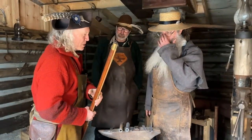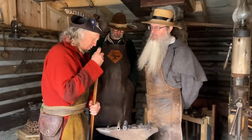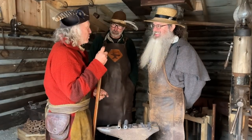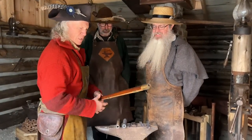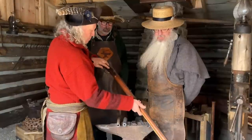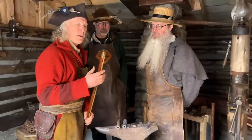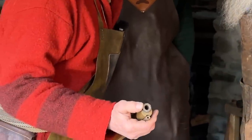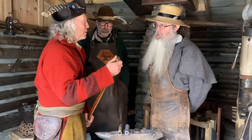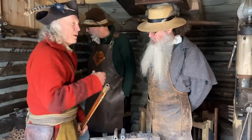So before we get into watching these gentlemen actually create these pipe axes — they might let me bang it on the surface with their guidance. So I have a musket in here. It's in for repairs, needs some parts made for the lock system. It's an octagon barrel, fairly small caliber, .45 I believe. And maybe you guys can talk a bit about how we could take this and make the pipe axe.